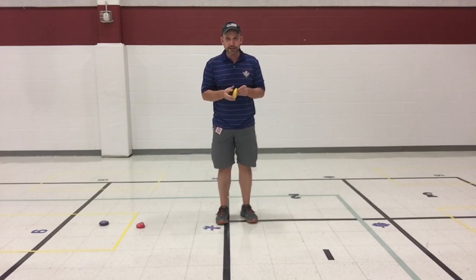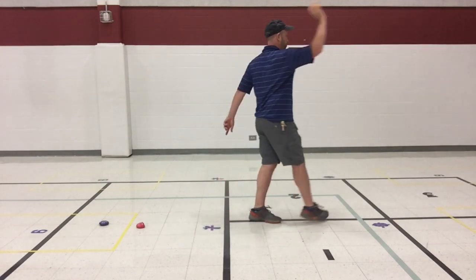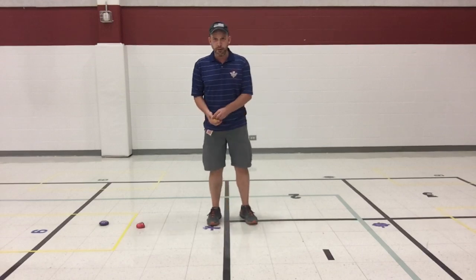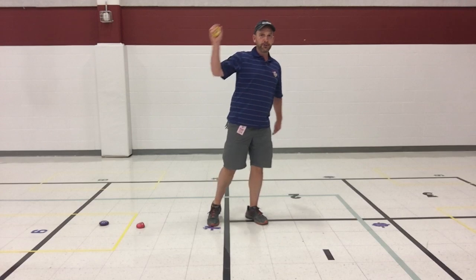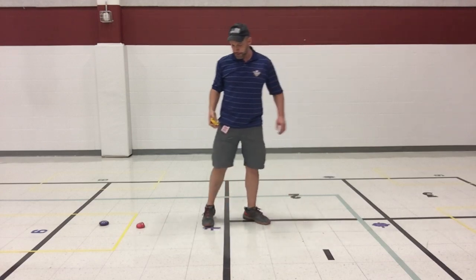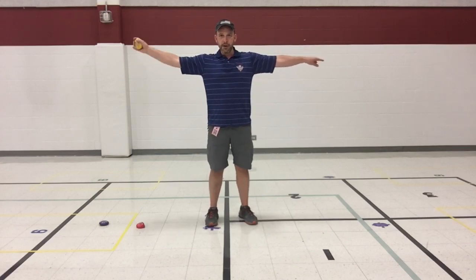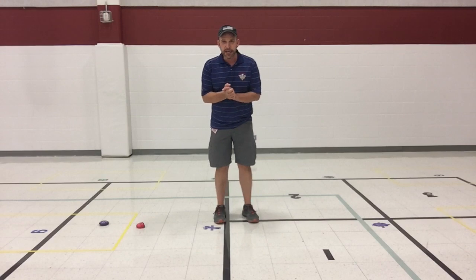Then bring your object over past your ear — at the same time, take a step, twist your body, reach your arm straight, and follow through with your other foot to throw. In slow motion: step, twist, throw, then step with your favorite foot after. There are two steps in the overhand throw, not just one — just like underhand, you step with your opposite foot first as you twist, then step around with your other foot.